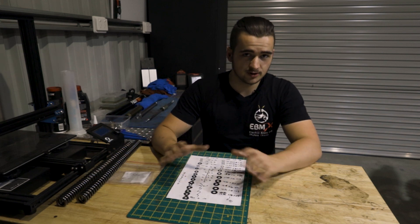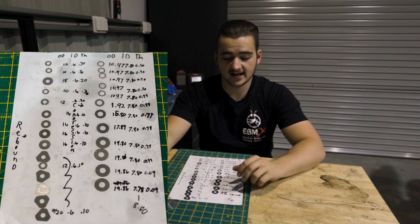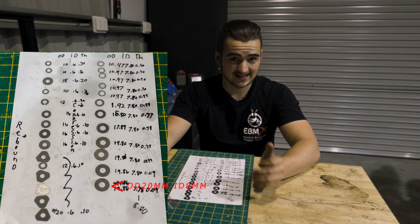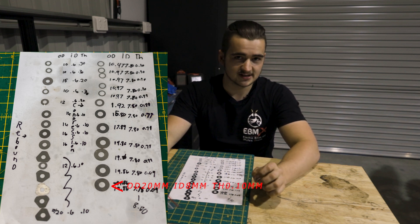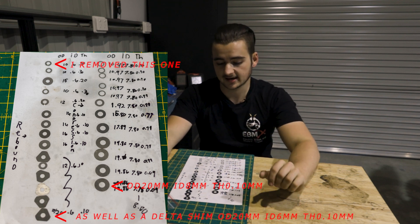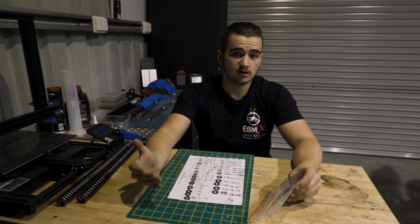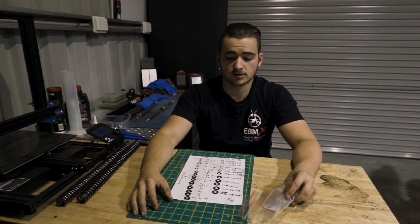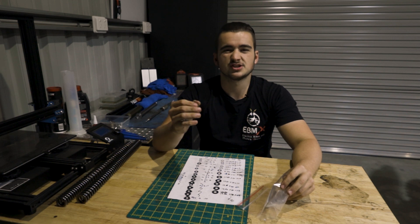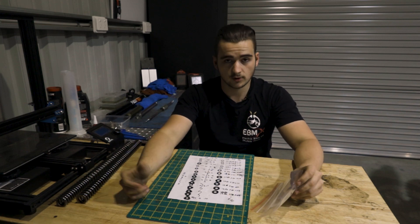I've gone to the trouble of measuring all these shims for you. There's an overlay up on the screen now. The shim we're going to be adding today has an OD of 20mm, an ID of 8mm, and a thickness of 0.10mm. We're going to be adding one of those today, possibly dropping a small one off the end of the stack. Full disclaimer — I've got no idea what that's going to do for the feel of the bike. Hopefully just stiffen it up and give me a nicer feeling compression and rebound, because the first thing I noticed with these forks is they didn't have much real adjustment.